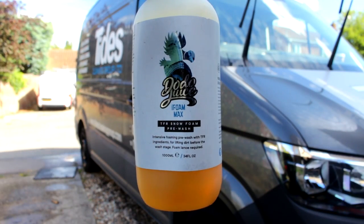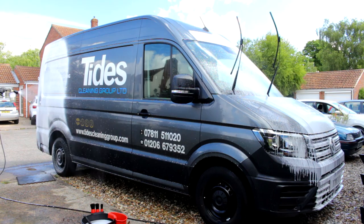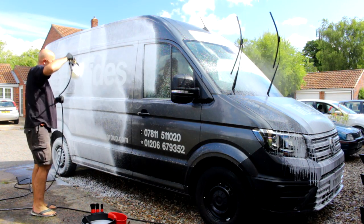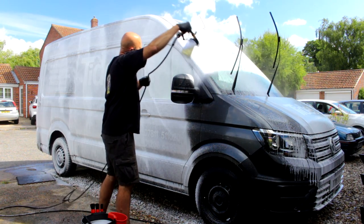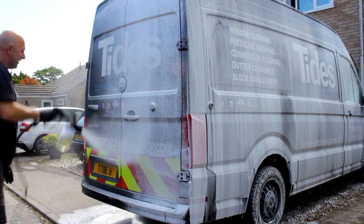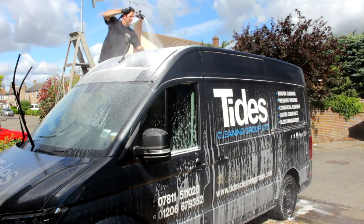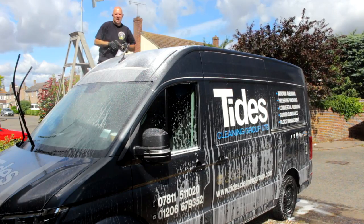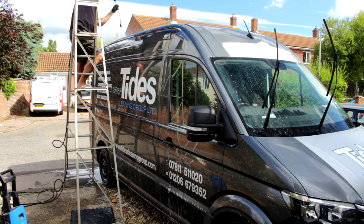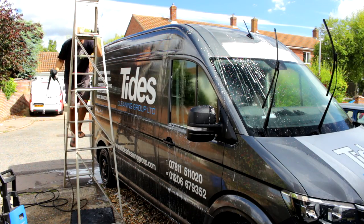This is Dodo Juice's TFR-based snow foam — perfect for tackling jobs like this. Just about get to the top at full stretch. The great thing about this snow foam lance is it is adjustable in directions — perfect for jobs like this. Put it in the downward function and you can get the roof, just about the entire roof. By the time I fiddled around with the camera, it was time to re-coat the van again after a rinse. I was back on the ladder and back down the ladder — that was the order of the day. This is what it looks like when it's dwelling.